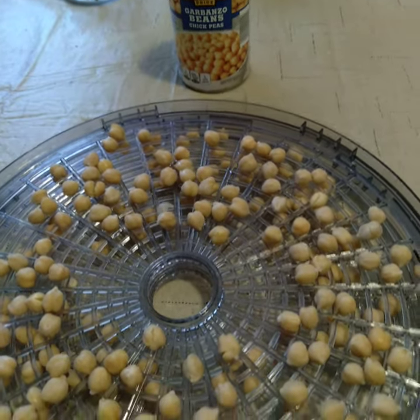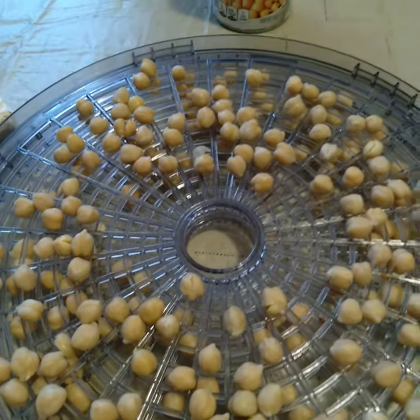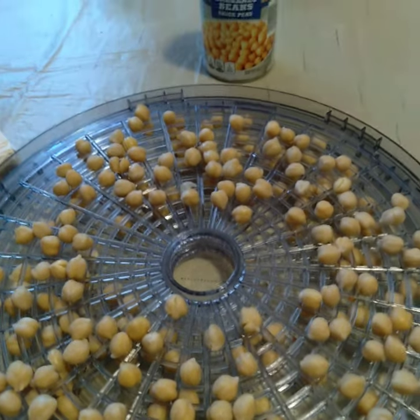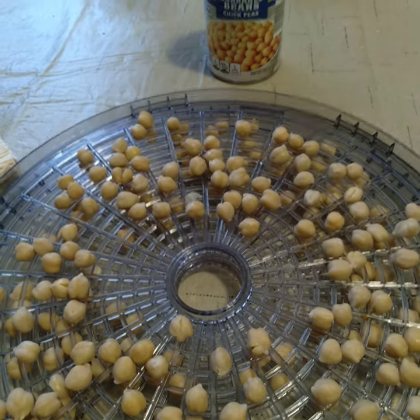These are going to be a real great snack. I know that you can buy them in the store, but nobody was eating the chickpeas — I don't really like them unless they're in the dried Armenian snack form. Here they go on the dehydrator, and I will let you know how they turn out.